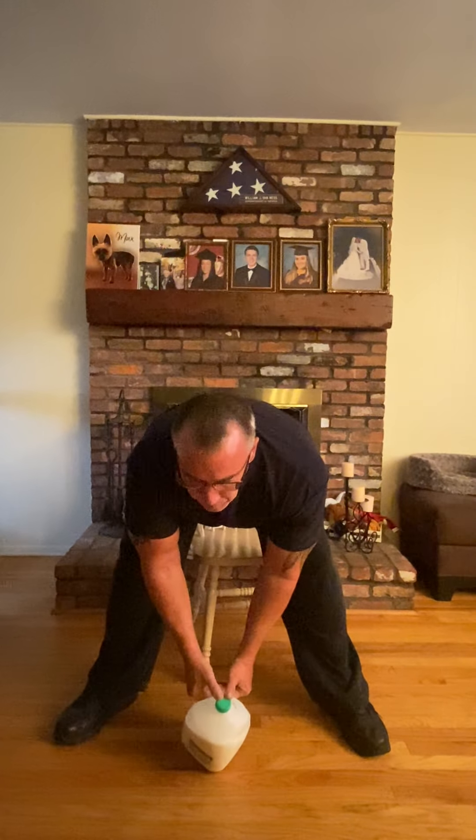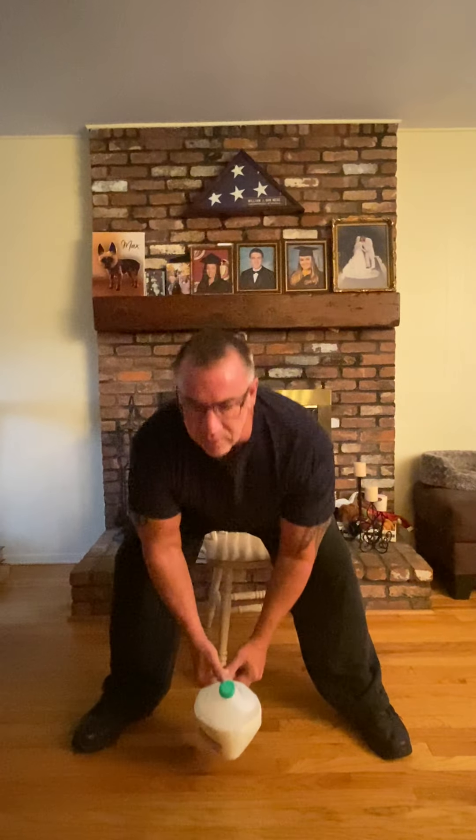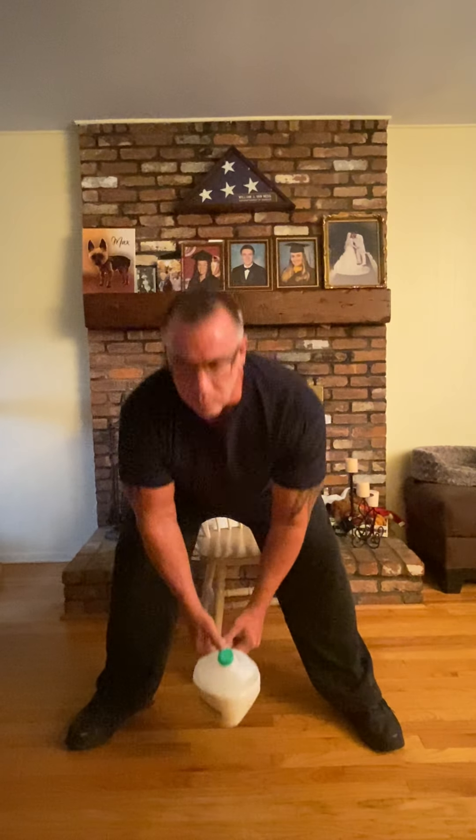We're going to take the water bottle, hold it with two hands. Put your feet pretty wide, toes slightly out, and we're going to reach down — bend your knees a little bit — and reach down, and come up. Make sure you bend your knees and keep your back flat. And we'll go down, and up.